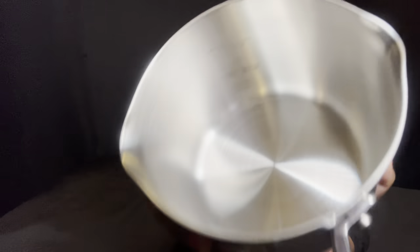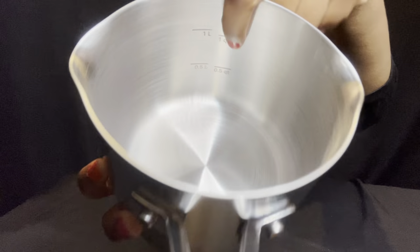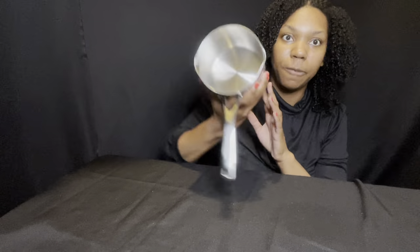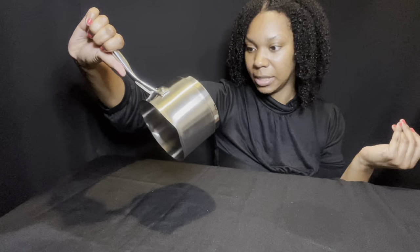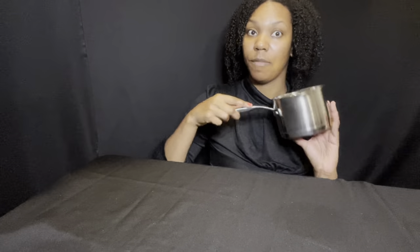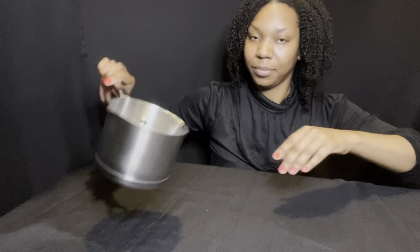The sauce pan is very awesome because there are measurements etched on the inside — you can see those measurements. So you don't need to use measuring cups as much. And there are pour spouts on the sides for easy pouring — great for gravies and soups. This is 1.5 quarts, and of course induction cooking, all cooking types on all kinds of stoves, and dishwasher safe — very helpful when you're busy.